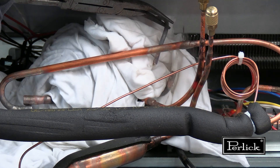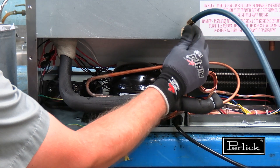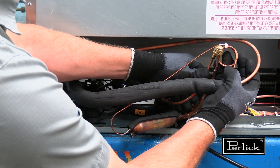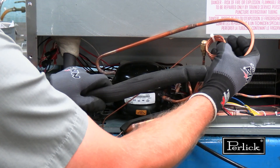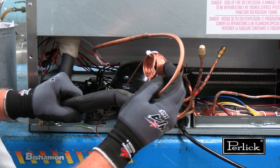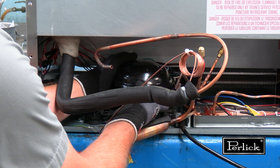Allow the pipes to cool naturally. The nitrogen can be removed from the service port. Then the tubing can be moved out of the way, and the compressor can be lifted from its base and removed from the machine compartment.